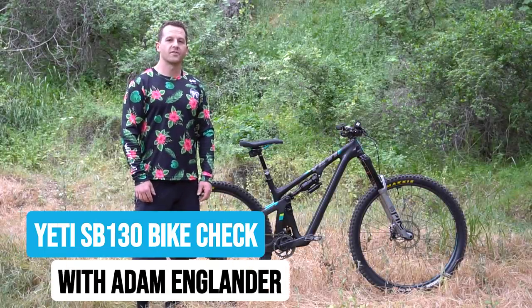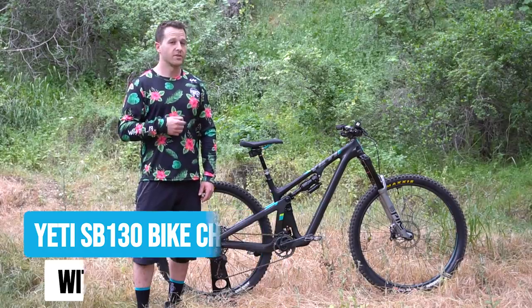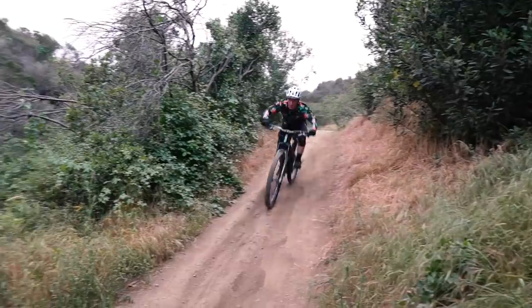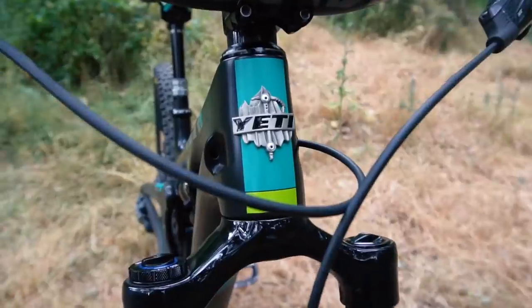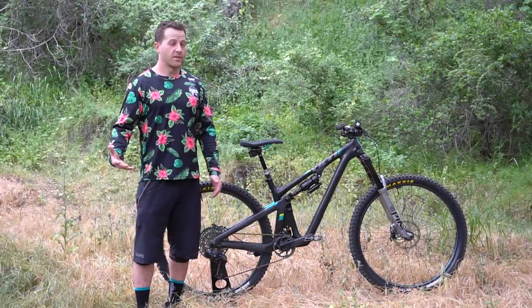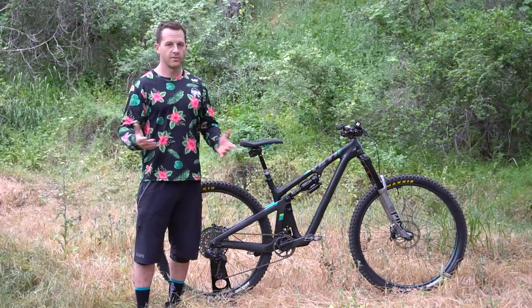What's up guys? I'm Adam from Worldwide Cyclery. We've been getting a lot of requests to do a bike check on an SB130, so today we have answered those requests and we are here to do a bike check on my Yeti SB130.